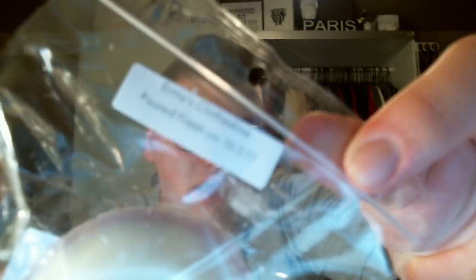This one is Irma's Clothesline. I have this in a sample — Lavender, Vanilla, and Clean Cotton. It's like a Yankee Candle — Clean Cotton was a Yankee Candle scent — with lavender. So like fresh laundry hanging in a lavender field. If that makes sense, it should.